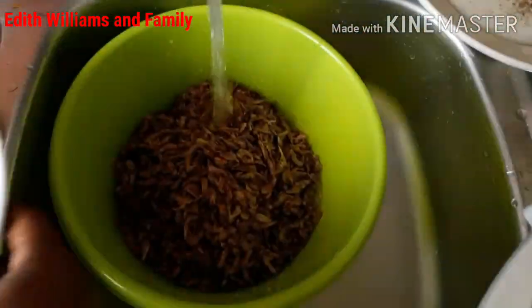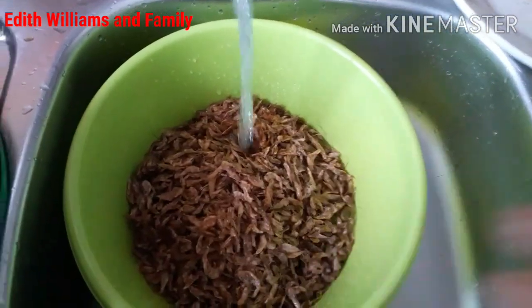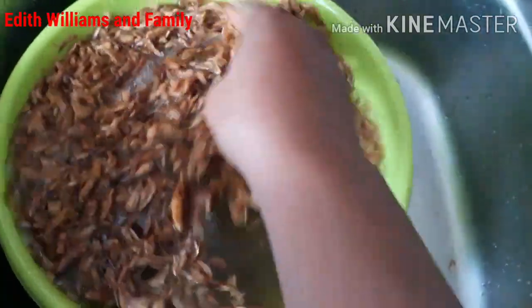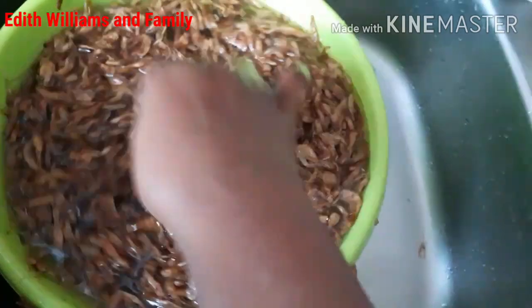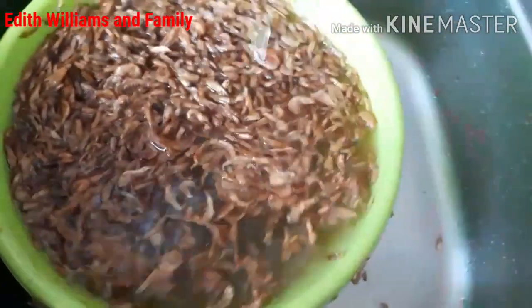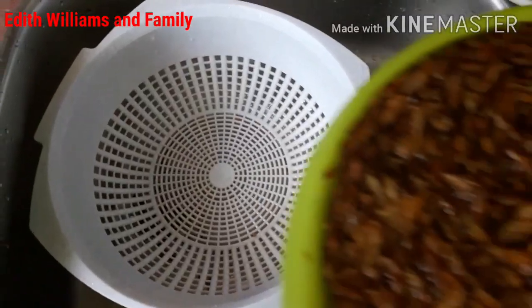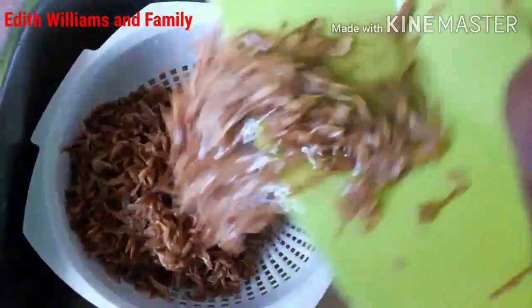Now it's time to rinse my crayfish. You have to add enough water to cover the crayfish so the sand can settle down. When you add enough water, the sand will go to the bottom and the crayfish will float on top. Rinse it properly so your crayfish will be fresh and clean, then sieve it out from the water.